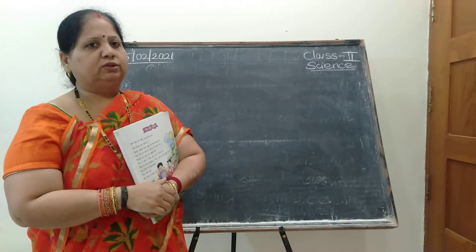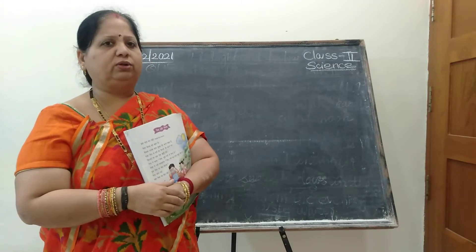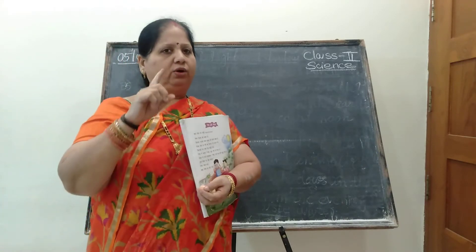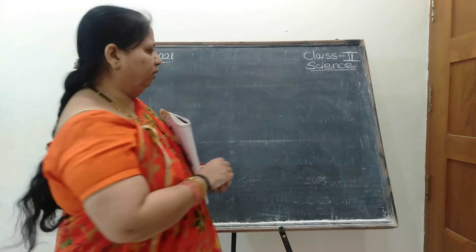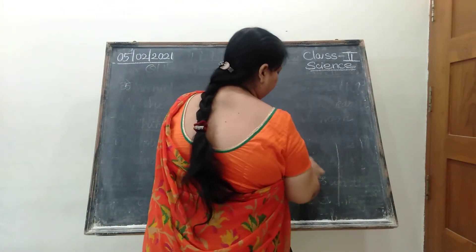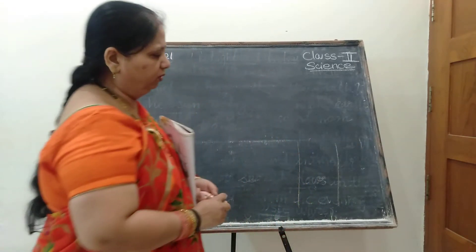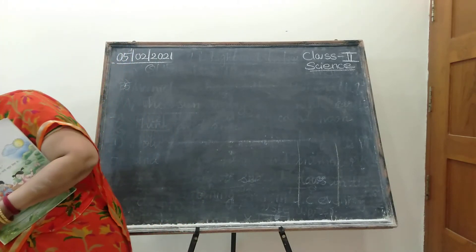Are you all ready now? We will go for the word drilling practice first of all. Then I will send all those words in the message. Just write very neatly. Leave a line. Draw two lines in a page. In one page, do the hard words practice. Draw two lines like this. One two times class work. The last row will be the homework children. Is it clear? Be ready for the hard words.